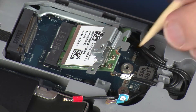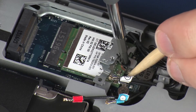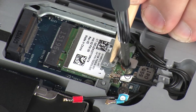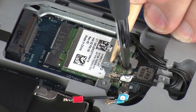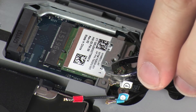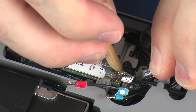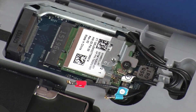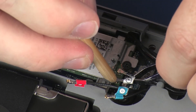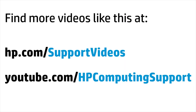Press the wireless module down and replace the 3 mm P1 Phillips-head screw that secures the wireless module to the system board. Reconnect the wireless antenna cables to the wireless module. CAUTION: Use care when connecting the wireless antenna cables to the wireless module. Damaged cables or connectors can degrade notebook performance.